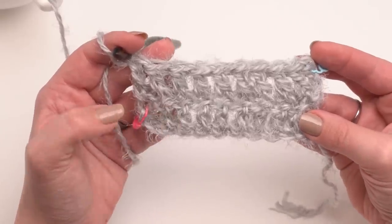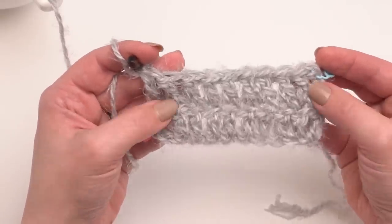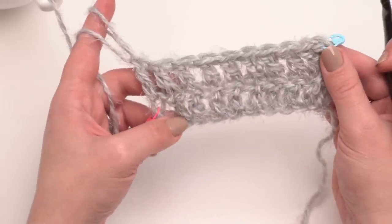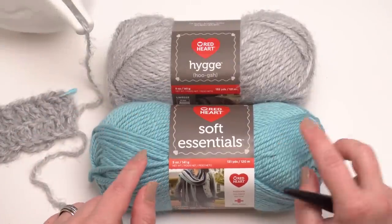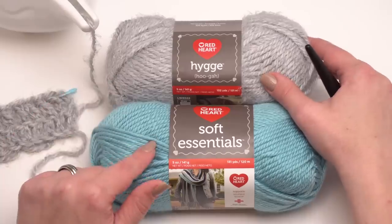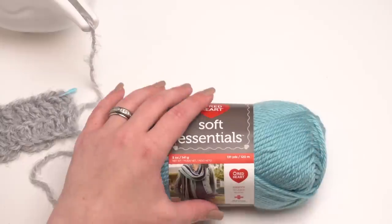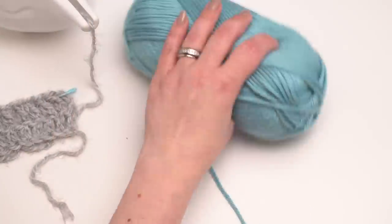Rows two through 40 or 44 are all going to be just like this row. Since it was a little harder to see in this yarn, let's pull up a smoother yarn and do that swatch again. To demonstrate with a smoother yarn I'm going to use Red Heart Soft Essentials — if you didn't want the fuzzy look of the Hygge, this would be a good substitute. They're about the same ounces, yardage, and weight.